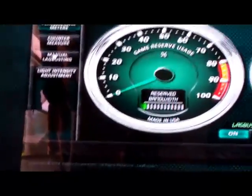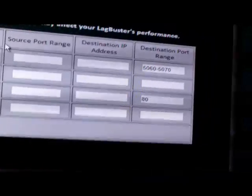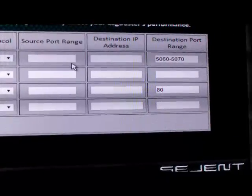There's also a manual lag busting feature, which lets you prioritize packets for any other device — for example, for Voice over IP and so forth.